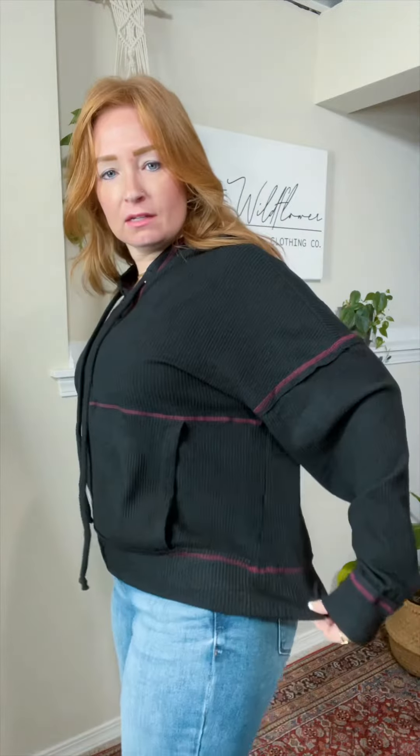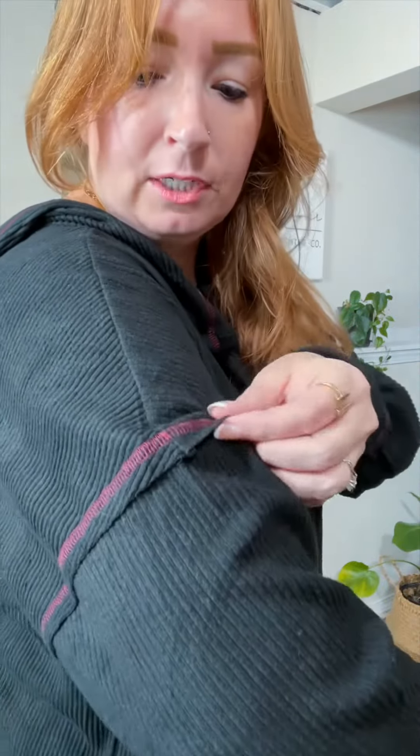This is a fun black hoodie because the stitching is a magenta color, totally contrasting against the black. You can see the stitching going all the way around there, around the drawstrings, around the hoodie, and then around the sleeve here.